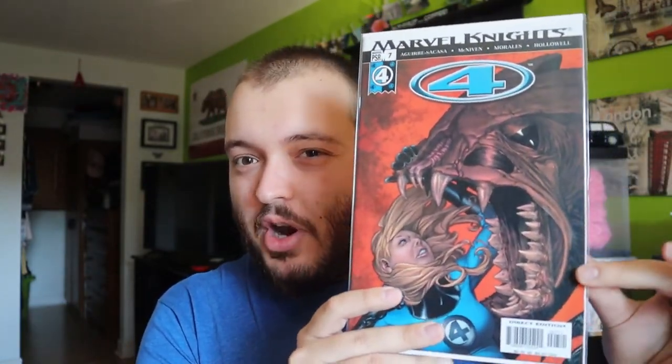Fantastic Four — Marvel Knights, issue number seven. That's really cool; looks like it's going to be a darker comic, but still, Fantastic Four I absolutely love. Definitely going to be checking that out. We have one that is not bagged and boarded — Thunderbolts issue 172. This looks like the 15-year anniversary, so that's cool. Nice fight scene there. I'm not familiar with Thunderbolts, but since I have it, definitely going to have to check it out and give it a quick read.